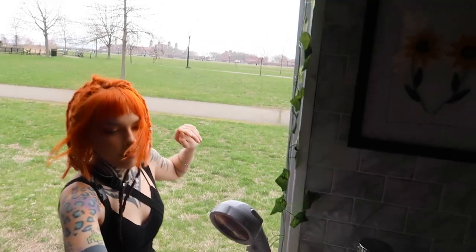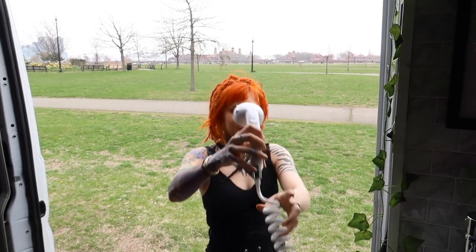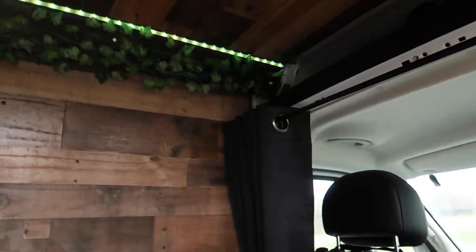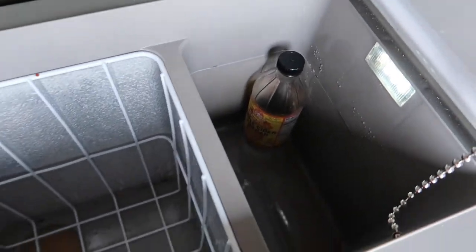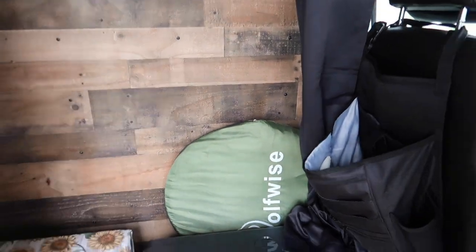I'll demonstrate the shower. This is the fridge and it's ran by solar power, which is on top of the van. It smells like vinegar — I have something spilled. There's also a tent for if you want to take a shower and have a little bit of privacy, so you have that tent and can use it with the shower.